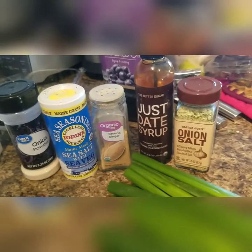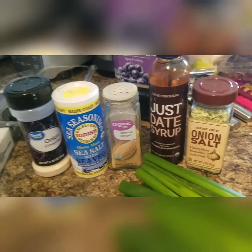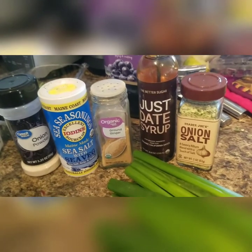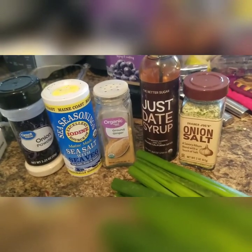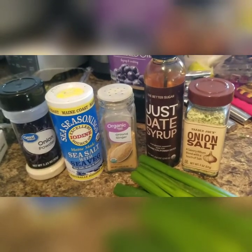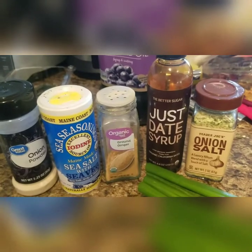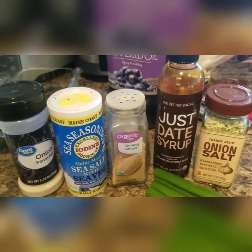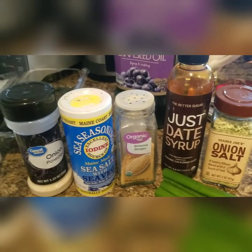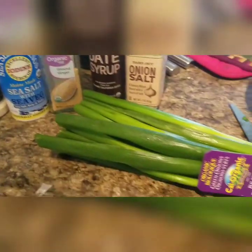Just Date Syrup is starting to become one of my favorite staples. I'm going to manifest a collaboration with them, some type of sponsorship, because I am literally going to put Just Date Syrup in everything — it's just amazing. A little bit of onion salt.